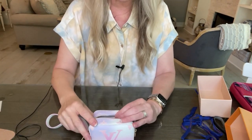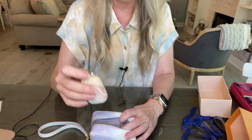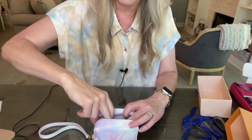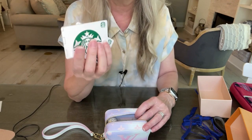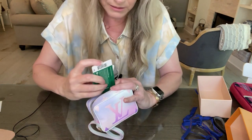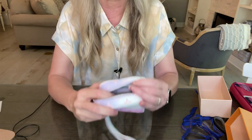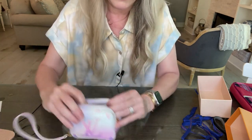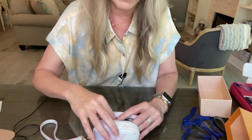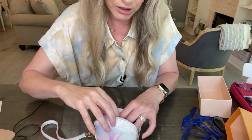Now I want to show you what you can put in the Wapity case. I have several commonly carried items here. One is an iPod — you can definitely carry that. You could carry credit cards; I'm just using some Starbucks cards. There's a slip pocket on the back side where they fit nicely. Then there's some hand sanitizer from Bath and Body Works that will fit as well.